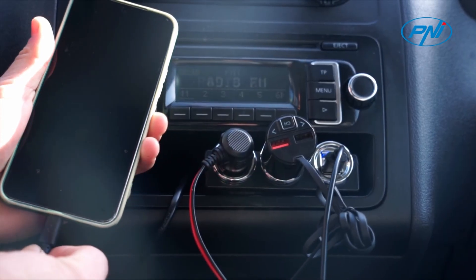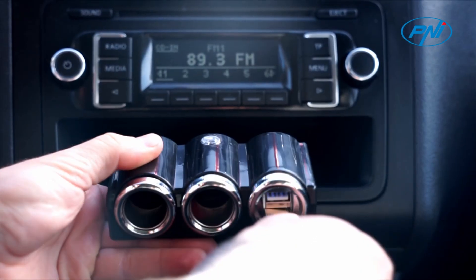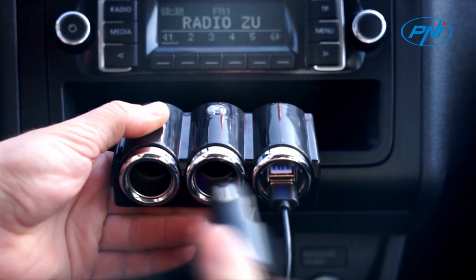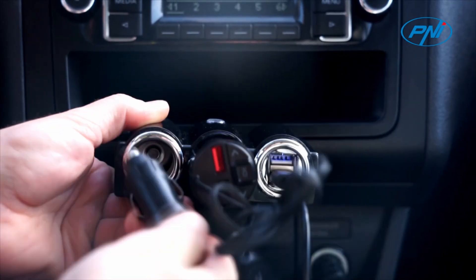The penny lighter 20 splitter has two USB ports with a maximum output of one ampere on each port for charging mobile devices such as smartphones and tablets. It also has a 10 ampere fuse inside that ensures protection in case of over voltage, over consumption, and short circuit.